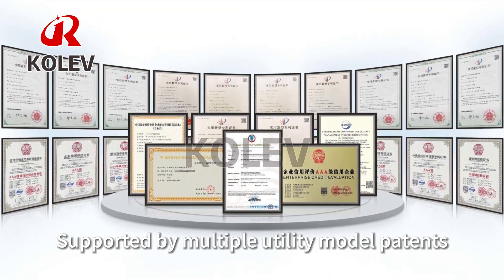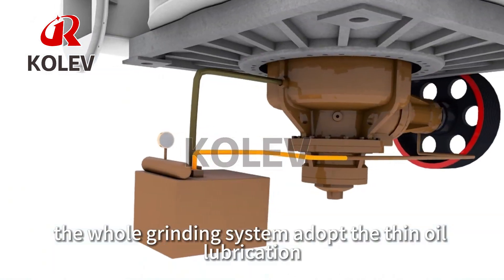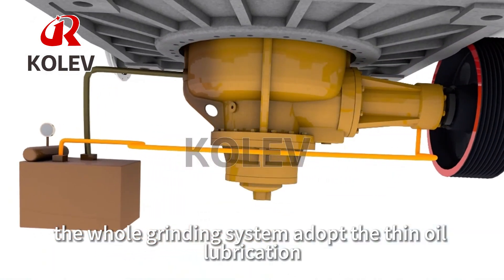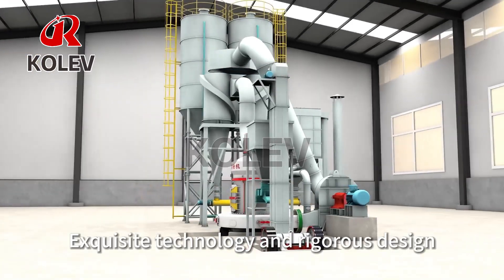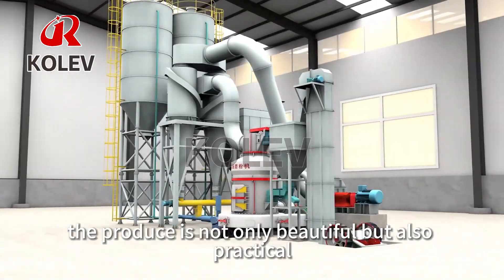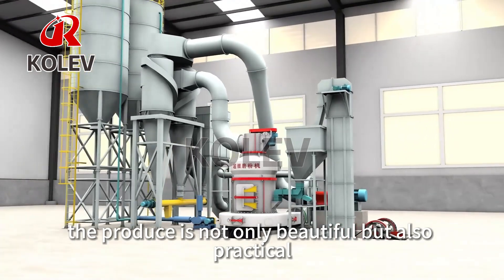Supported by multiple utility model patents, the whole grinding system adopts sealed oil lubrication for long service life and low maintenance cost. The exquisite technology and rigorous design make the product not only beautiful but also practical.